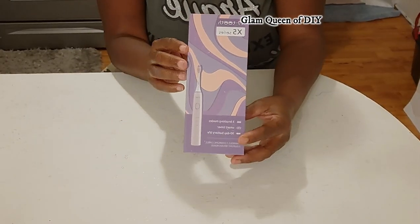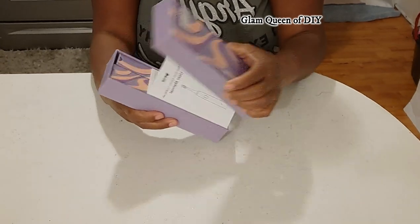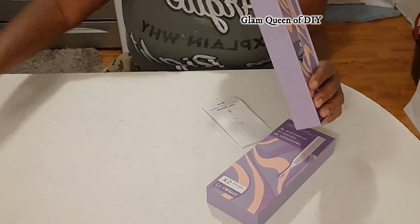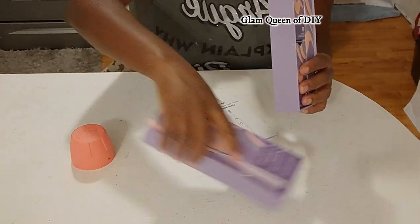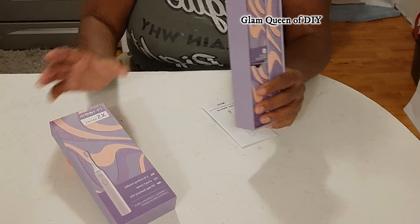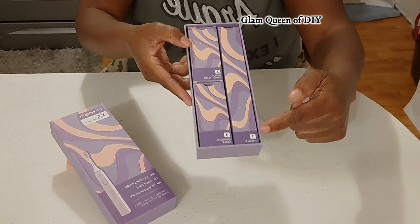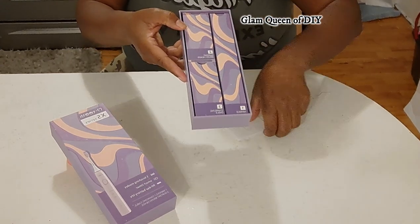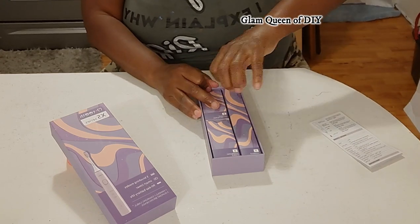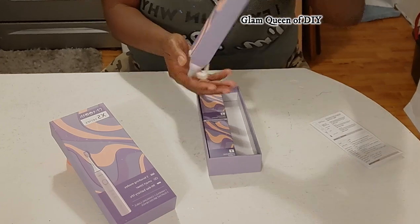This portion of the video is actually sponsored by Mtooth X5 series. This Mtooth X5 series is an automatic toothbrush and my package came like this. They did have it in purple and blue. It comes with instructions and inside of the box you'll see three packages labeled one, two, and three. That first one, number one, is actually the toothbrush.